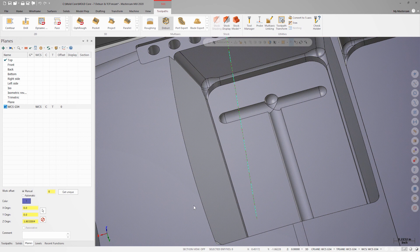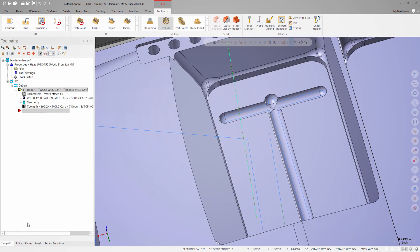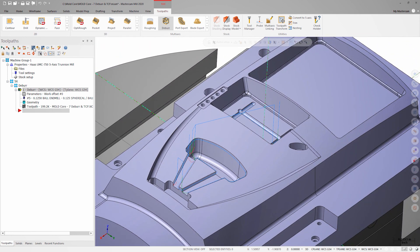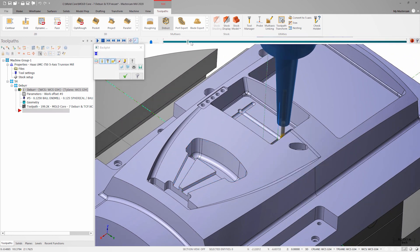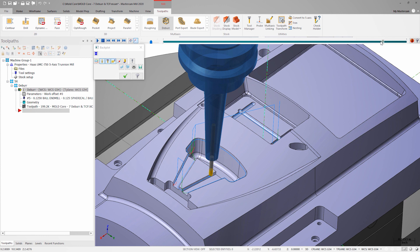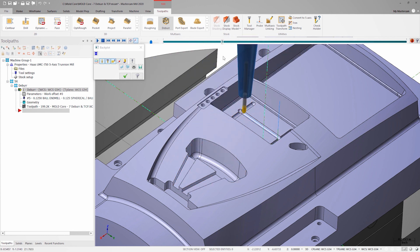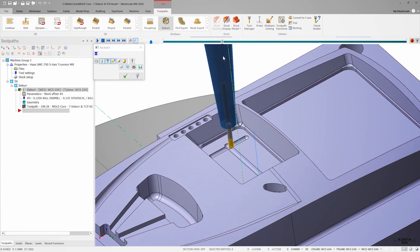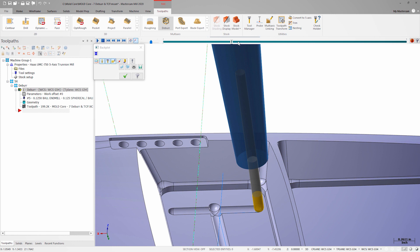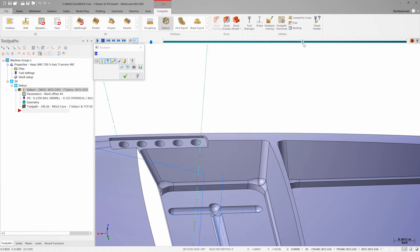Once the toolpath is generated, we can review it in Backplot. As we scrub through Backplot, it becomes evident why multi-axis capabilities are so important. The tool is able to tilt in different areas to avoid collisions, all while maintaining the exact edge break we specified. If this were a 3-axis operation fixed to Z, the edge of the holder would collide with the part and we'd be forced to use a much longer stick out, which would reduce rigidity and increase the chance of chatter while in the cut.